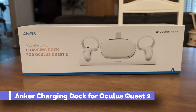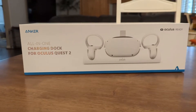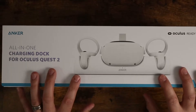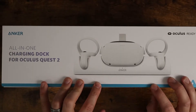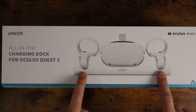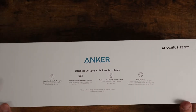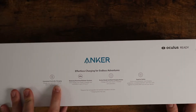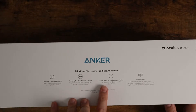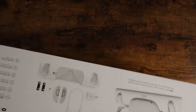Today I want to show you the Anker all-in-one charging dock for the Oculus Quest 2. This is a piece of equipment I'm very excited about. It's designed to make charging your Oculus much easier — you can charge the headset itself as well as both controllers. It's Oculus Ready certified, charges to full in 2.5 hours, and keeps everything nice and organized.